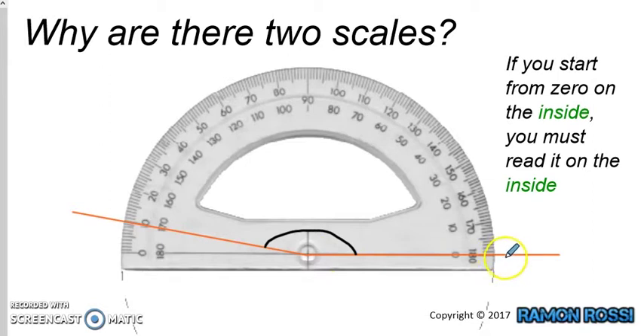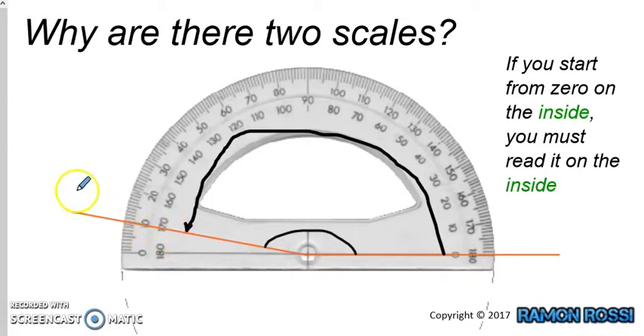Now if the baseline starts on the right-hand side, like this one — the baseline is on the right-hand side of the protractor — then we will need to start from 0 on the baseline, and we will need to follow the numbers around on the inside until we get to the line. When we get to the line, we read what it says, and it looks like it's exactly on that line, and that is 170 degrees.